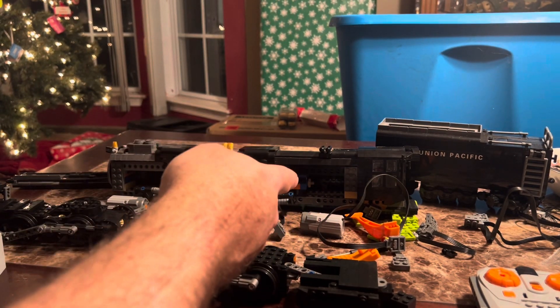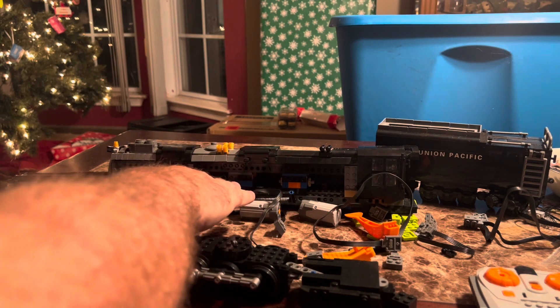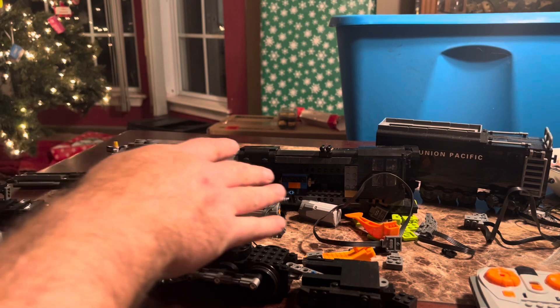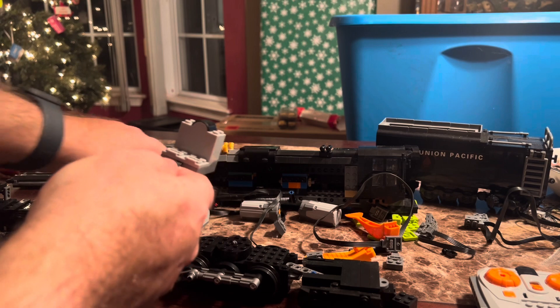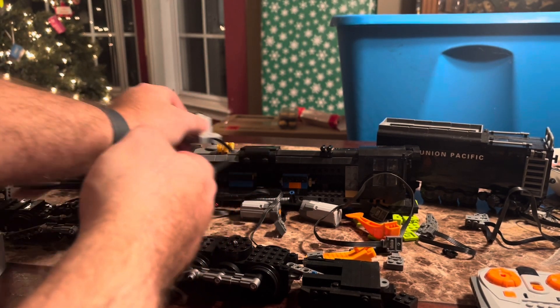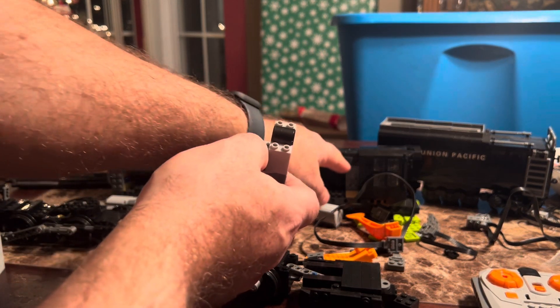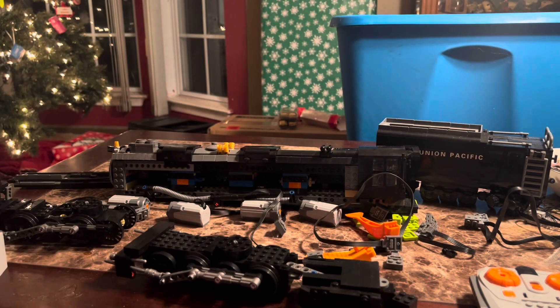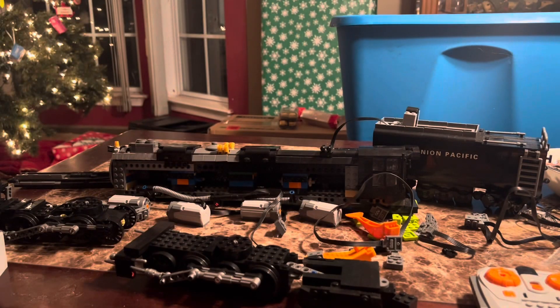First thing you'll notice is when we size up these motors on the back, it doesn't look like it's going to fit. I'm going to slide these supports forward — they all fit. The hard part's going to be mounting the receiver because of these Technic pieces around the top. It would look pretty good right there, that's probably the best spot, but if I do that I've got to take out the firebox and I like the way that looks. So for now I'm going to put the receiver in the coal car and go from there.